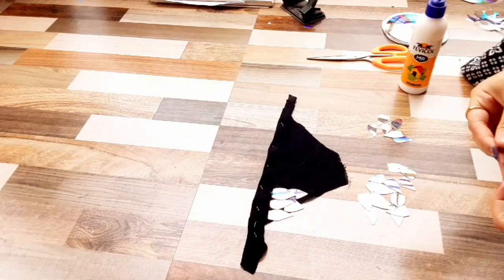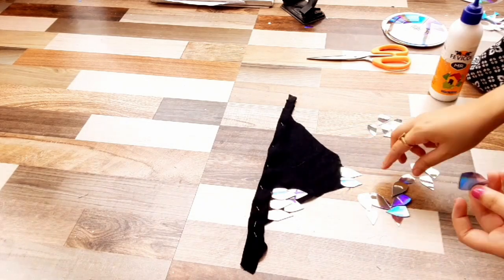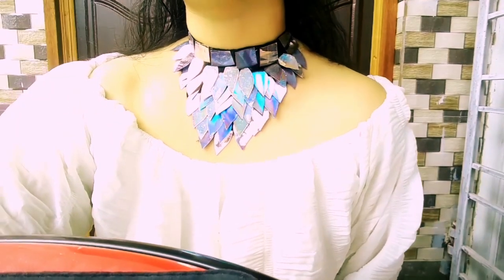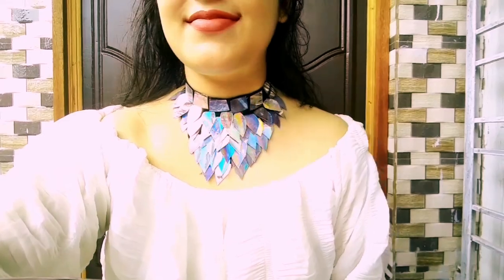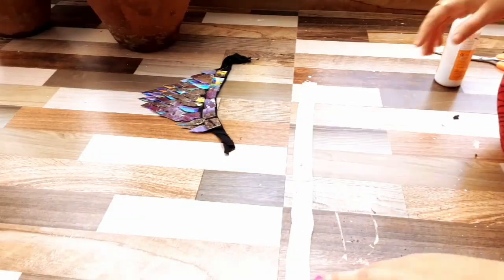Here's how the second neck piece turned out — this is my personal favorite!